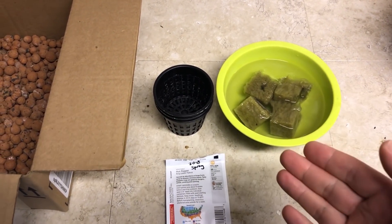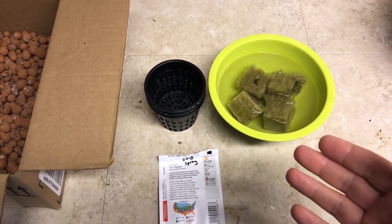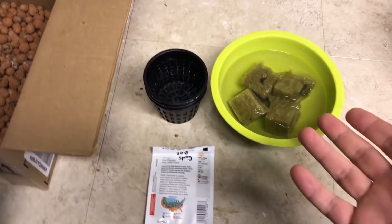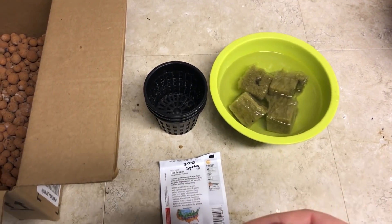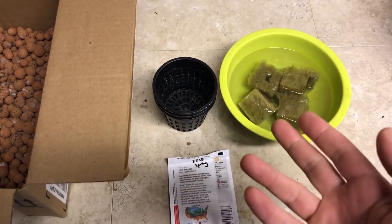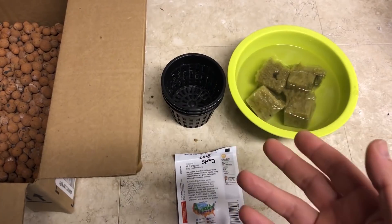Welcome everyone to the very first episode of the Mars Hydro SP-250 Growlite and growing peppers in different pH levels hydroponically. In a previous episode I grew lettuce at different pH levels — the link will be up here or at the end of the video. This is a continuation of that, but it's going to be a series of videos rather than just one.